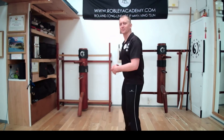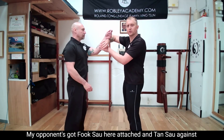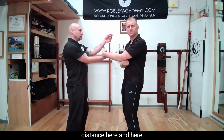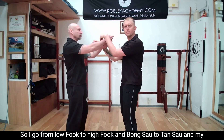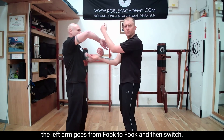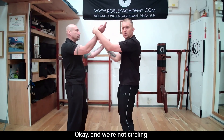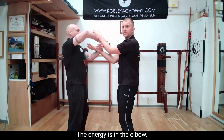So now I'll bring on a partner. My right arm is in Bong Sao, my opponent's got the Fuk Sao here attached, Tan Sao against my Fuk Sao. The first thing you'll notice is our elbows are forward of our body, which is where they should be — roughly a fist distance here and here. And then when we turn, I go from low Fuk to high Fuk, and Bong Sao to Tan Sao, and my partner does the same. The right arm goes from Tan to Bong, the left arm goes from Fuk to Fuk, and then switch. We're not circling — we're literally lifting and dropping. The energy is in the elbow.